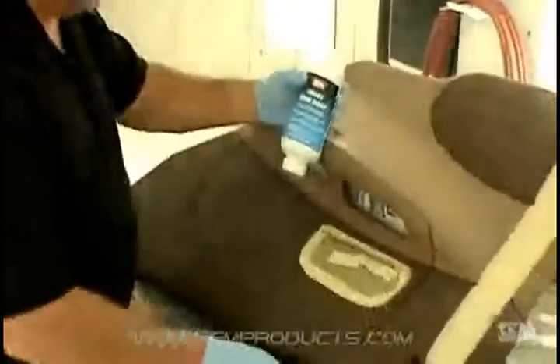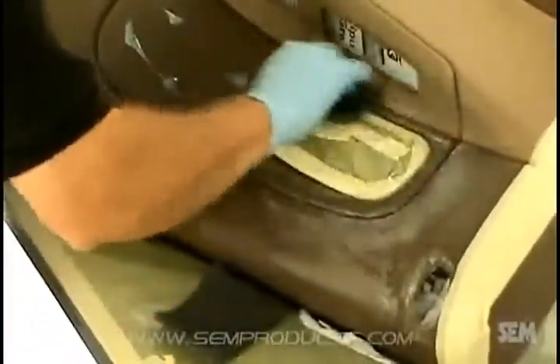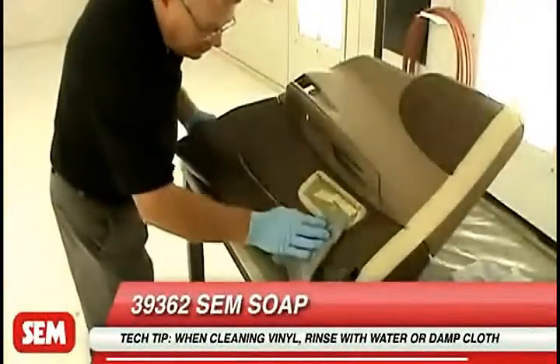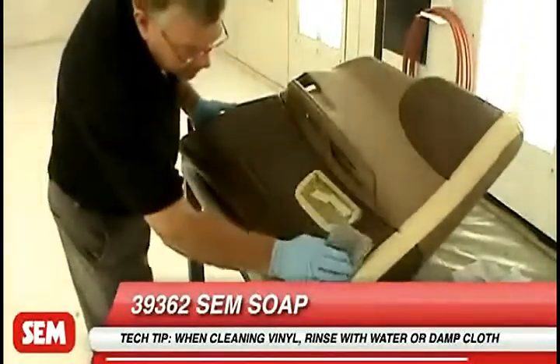Begin by cleaning plastic and vinyl with 39362 SEM Soap and a gray scuff pad. Scrub thoroughly and pay close attention to textured or recessed areas. Wipe away residue with a clean, damp cloth and dry.